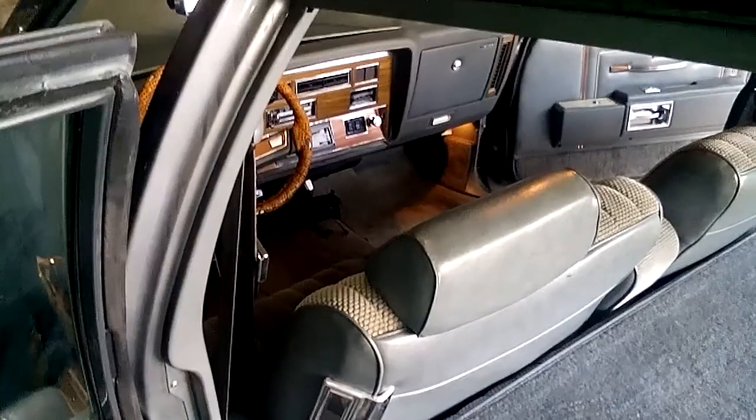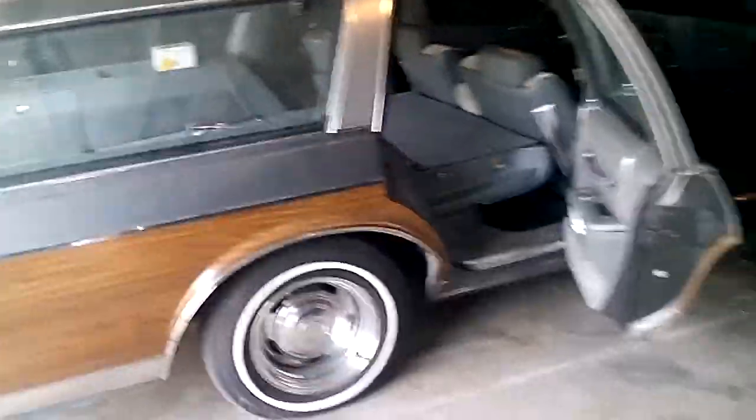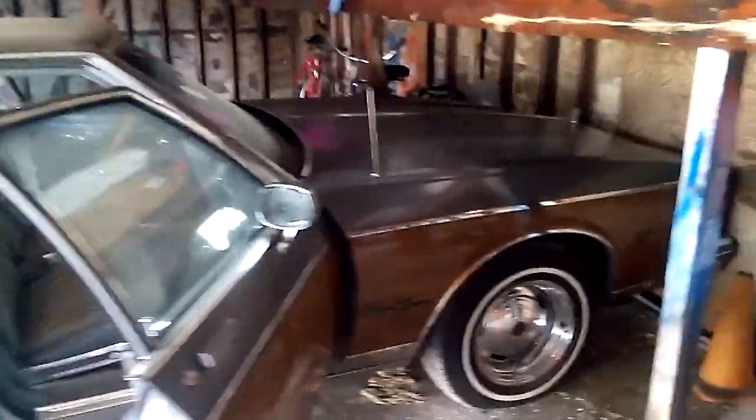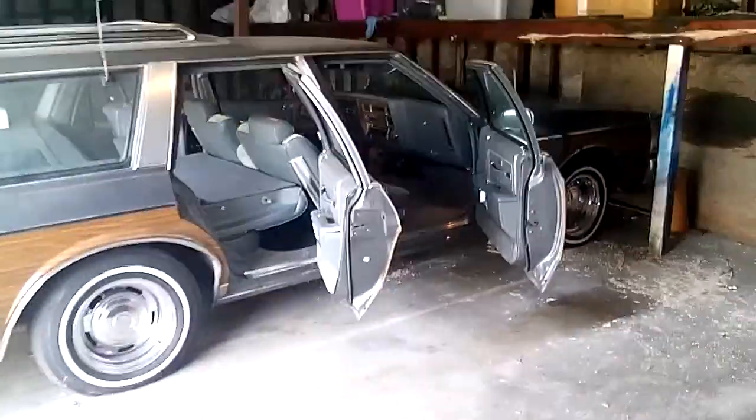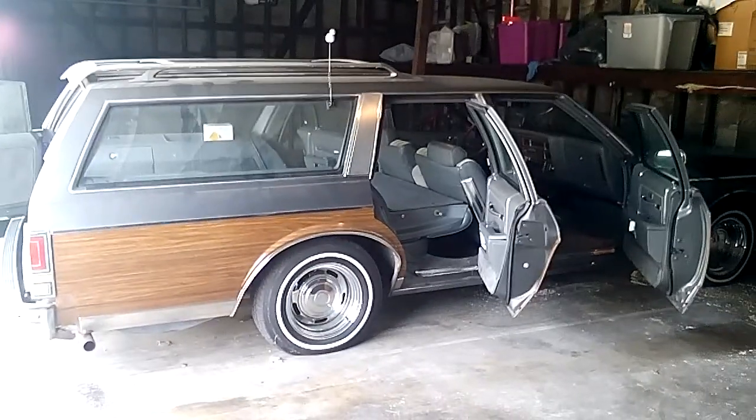Clean as a whistle. I don't know why I keep going dark like this. Well anyways, I guess I could have done a little better job.